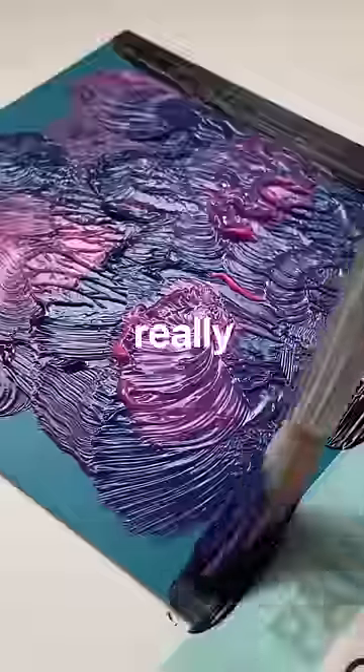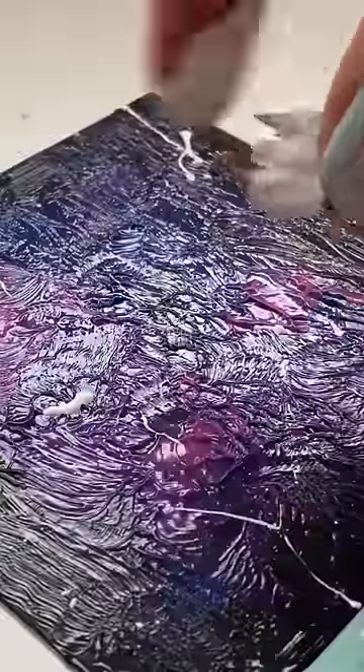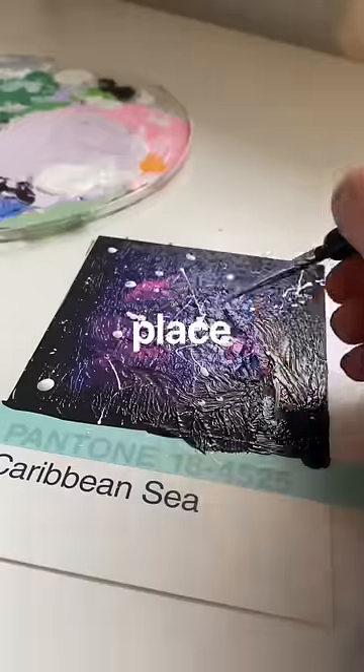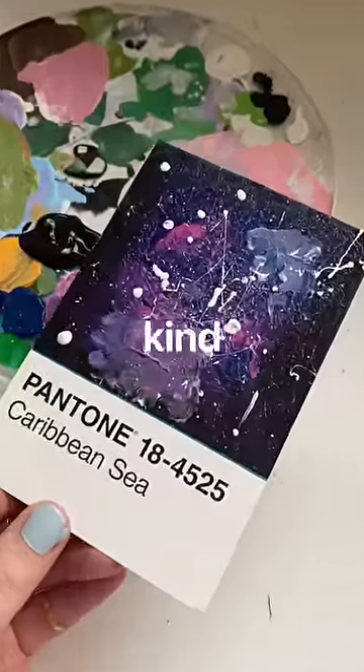I wanted to do just a really simple galaxy piece to kind of ease back into painting. I haven't painted in so long, and just here I'm using a brush to splatter some splattery blobby stars all over the place, add some little details, peel the tape off — and it's very modern art but I do like it. I think it's kind of cool.